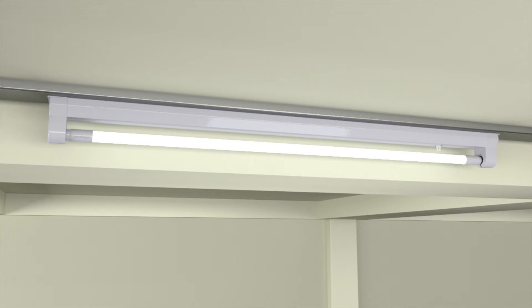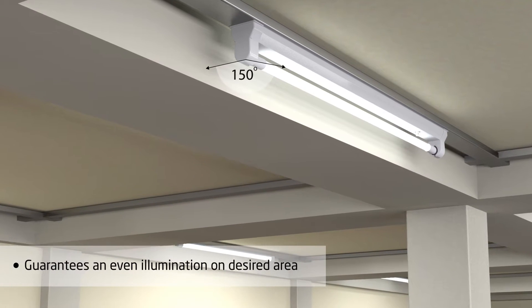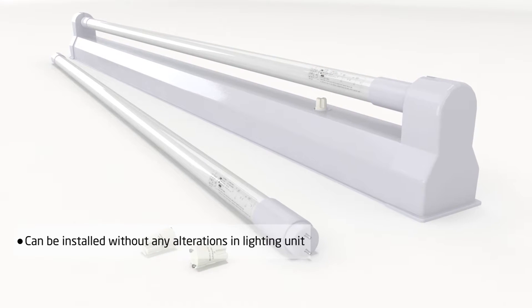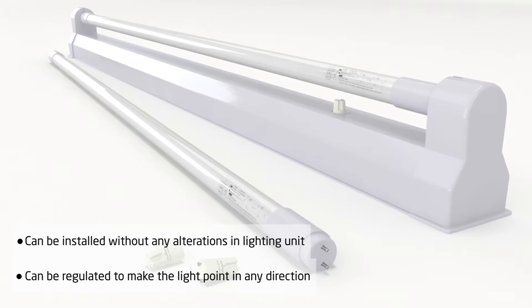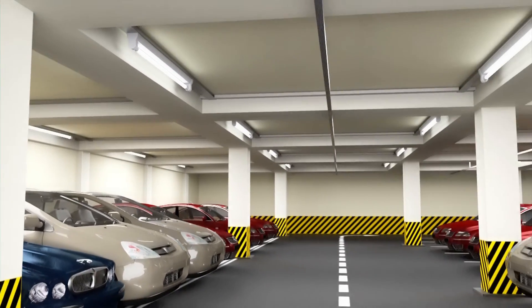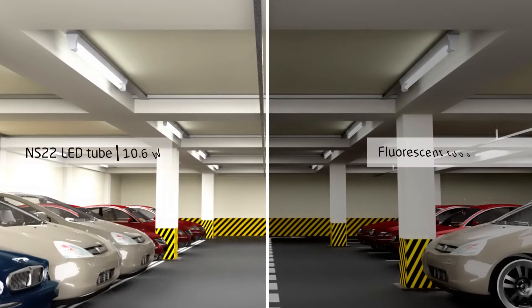A 150 degree diffusion of light guarantees an even illumination on the desired area. Moreover, the LED tube can be installed without any alterations of the lighting unit and can be regulated to make the light point in any preferred direction. After the installation of ENES22, you will see a nice neutral white light with a significantly better light quality compared to fluorescent tubes.